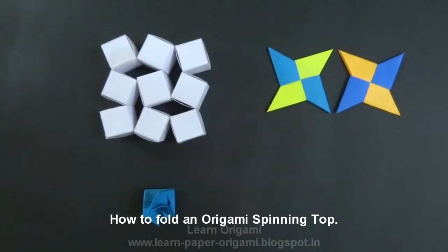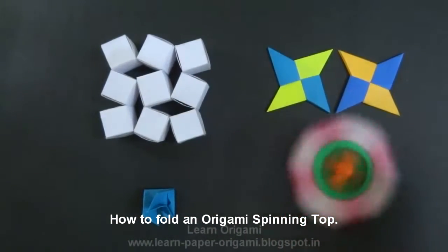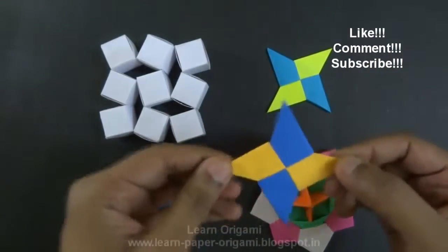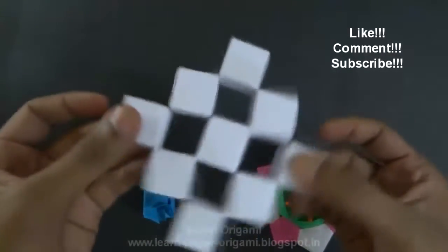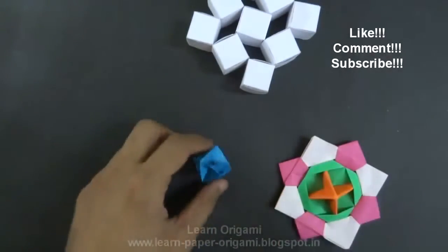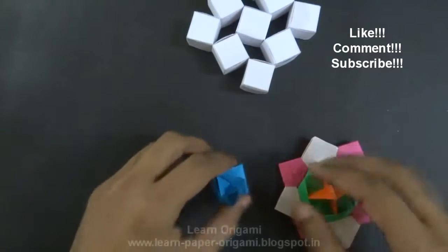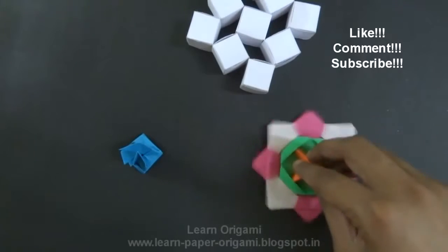Hello and welcome to this origami tutorial on how to make an origami spinning top. It spins very well. You may also like the tutorials on origami shuriken, origami dancing cubes or transforming cubes, or the blow top, which rotates if you blow air on it. You can find the tutorials for these in the YouTube video annotations.